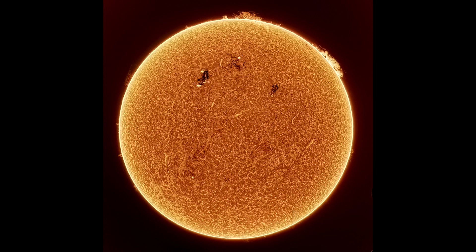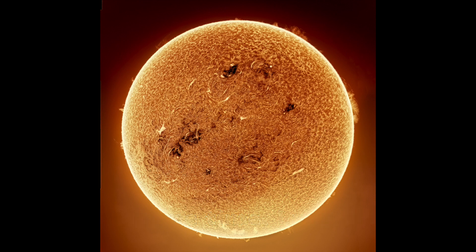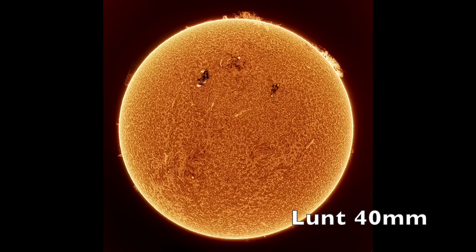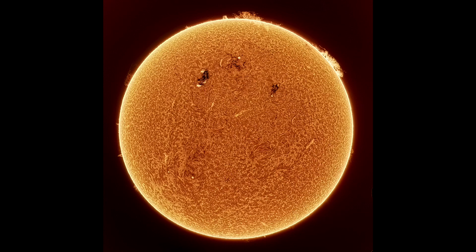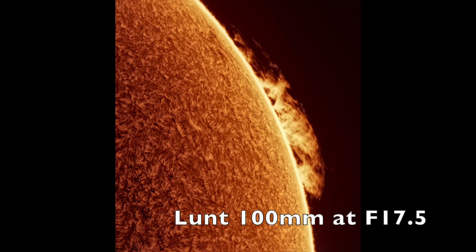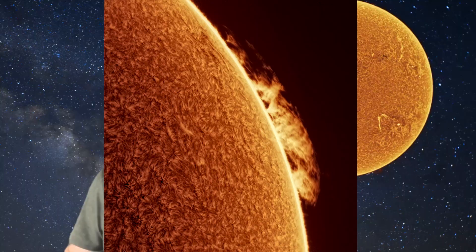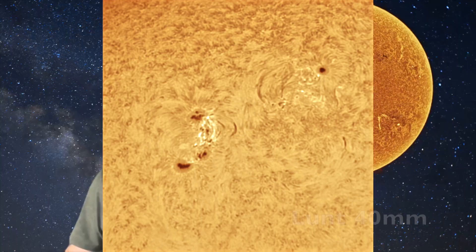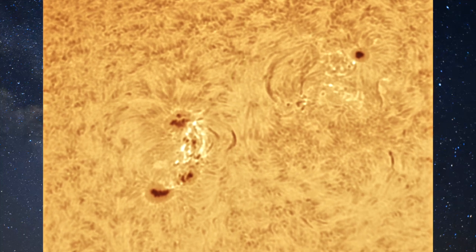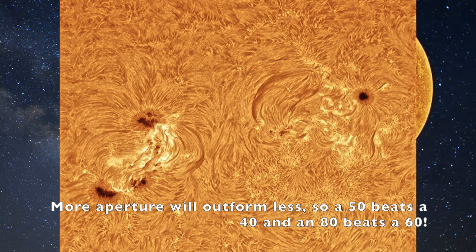A casual glance at the full disk view suggests the little Lunt is hanging in there compared to the 100 millimeter, although the discerning eye will quickly show that the 100 millimeter image shows much more surface detail and higher resolution. There are also more prominences visible along the limb with the 100 millimeter, shown in more detail. I then added a Televue 2.5x Barlow to the system, raising the little Lunt to f/25 and the big Lunt to f/17.5. The 40 millimeter still shows reasonable pictures, but they are far outclassed by the 100 millimeter. Zooming in on the sunspot region really highlights the superiority of the larger aperture instrument.